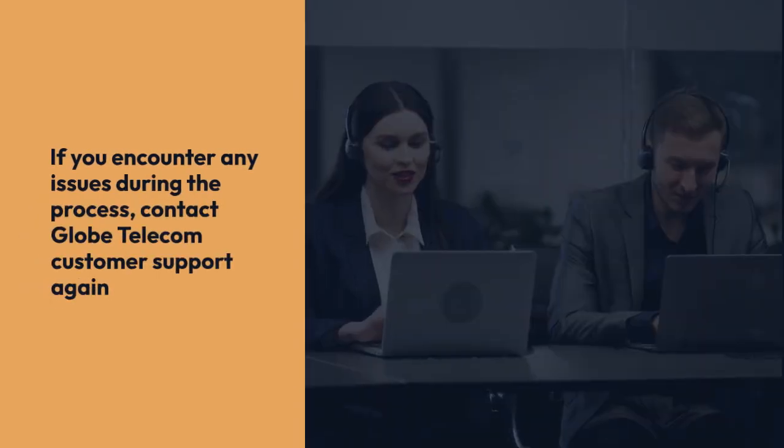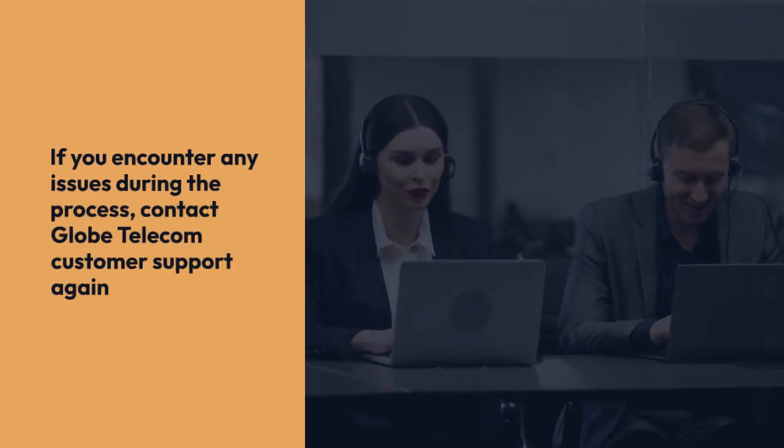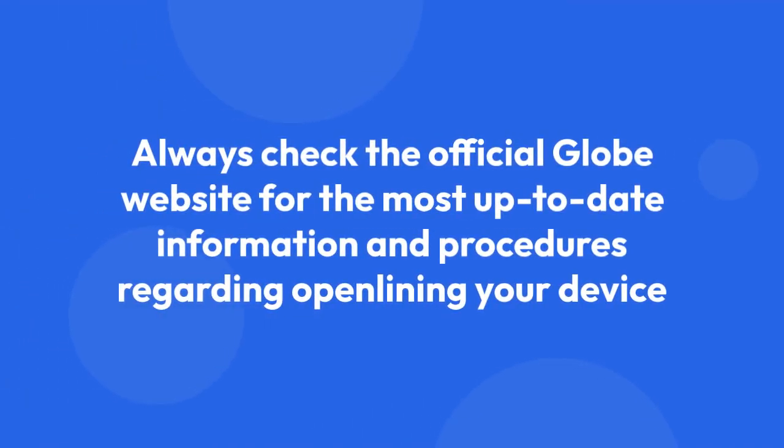If you encounter any issues during the process, don't hesitate to contact Globe Telecom customer support again. They are there to help resolve any problems you might face. Remember to always check the official Globe website for the most up-to-date information and procedures regarding open-lining your device.